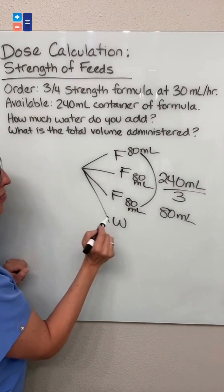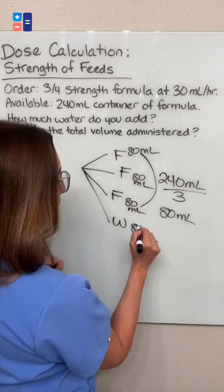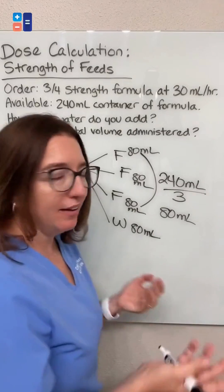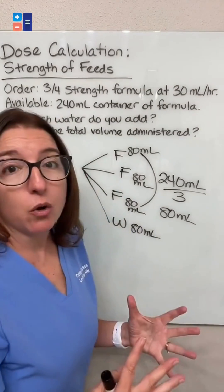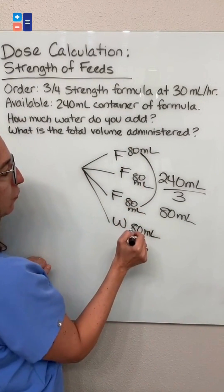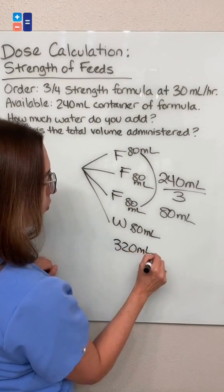We need to add that fourth part of water, so that's also going to be 80 milliliters. The answer to the first question — how much water do you add — is 80 milliliters. And in terms of the second question, what is the total volume that will be administered, we're going to have 80 for each of these four parts, so our total volume will be 320 mLs.